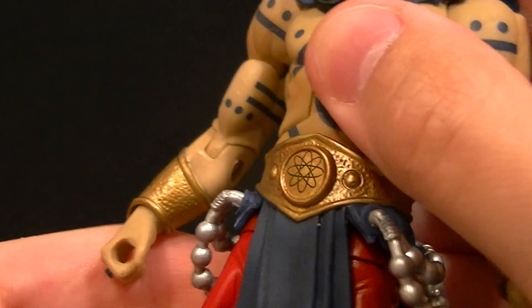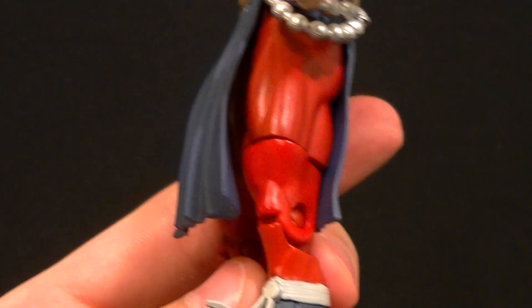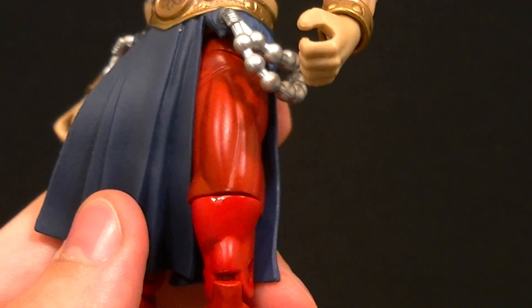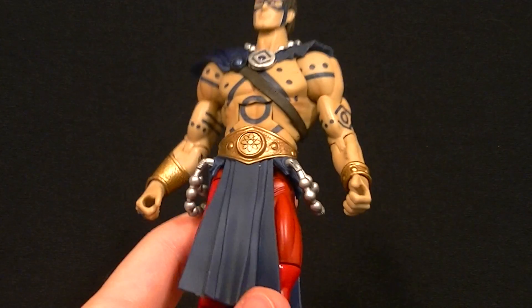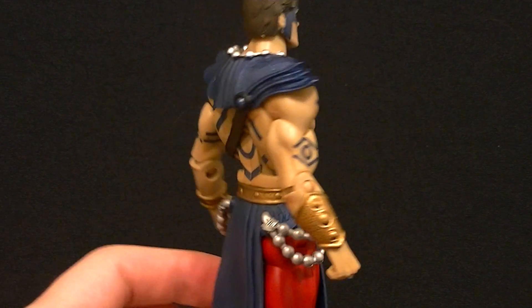My biggest drawback on this guy — and it's not that noticeable because of the skirt — is that the reds don't match. The knee red and the thigh red are different shades. That's unfortunate, but it's easy to overlook because it's kind of hidden and because the rest of the figure is just so darn good.